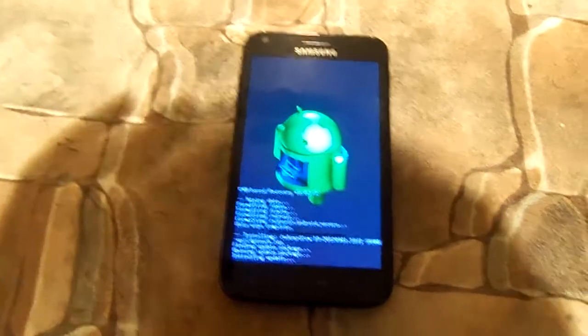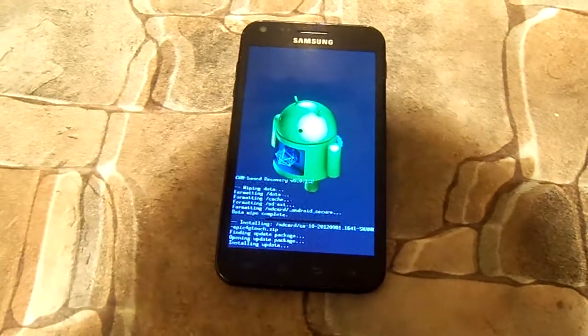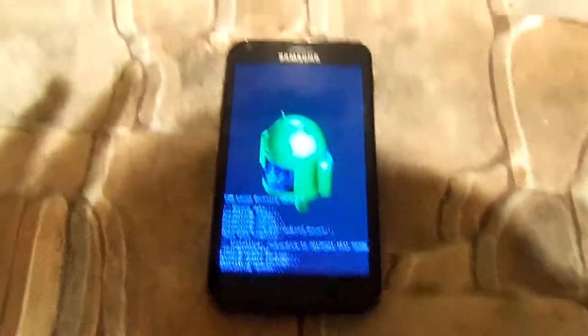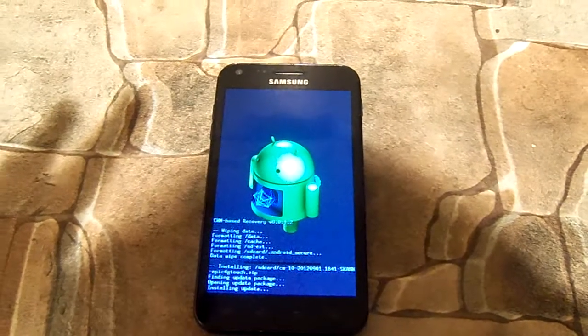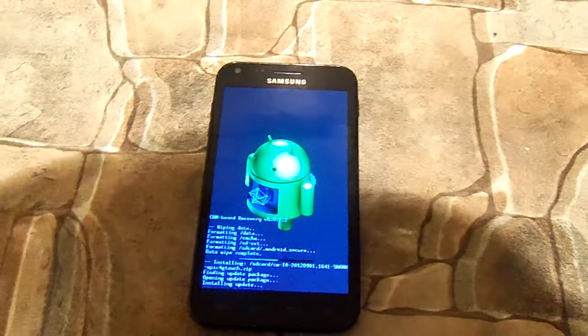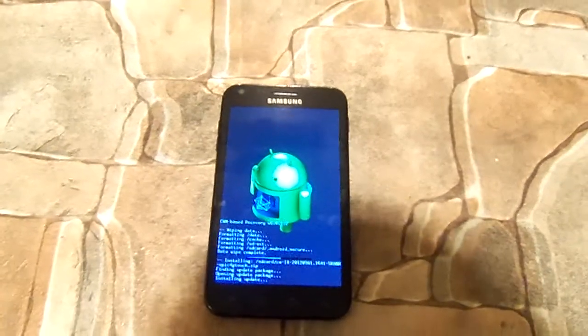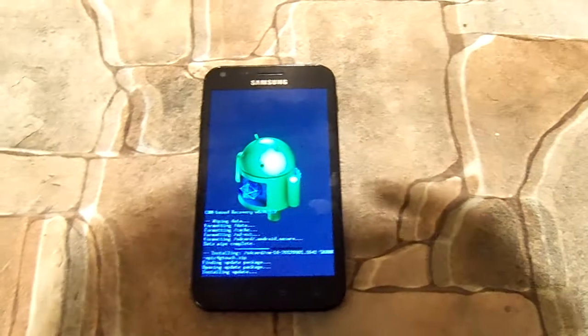So this shouldn't take really long. The size of this file is only about 150 megabytes. If you want the link to this, go ahead and check out my website, smoothtech.com. Click on the tab Android ROMs, and this ROM will be there along with this video as well. If you're not watching this on YouTube, then it's on my website.